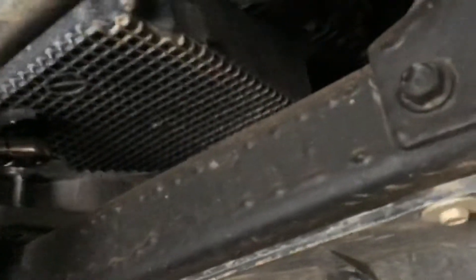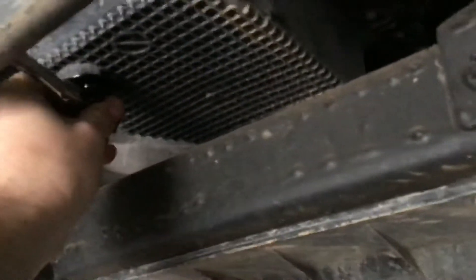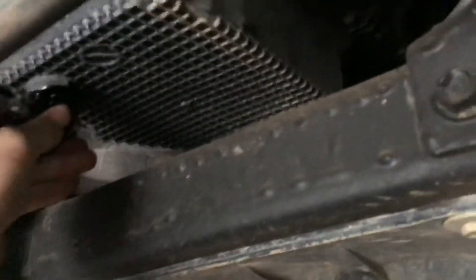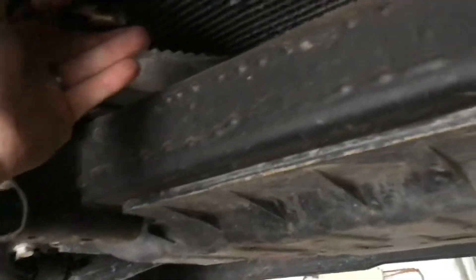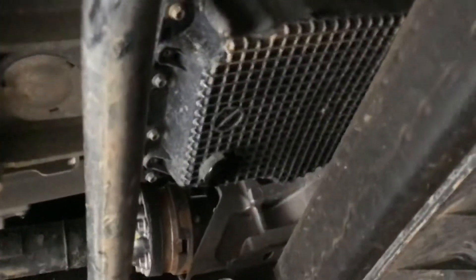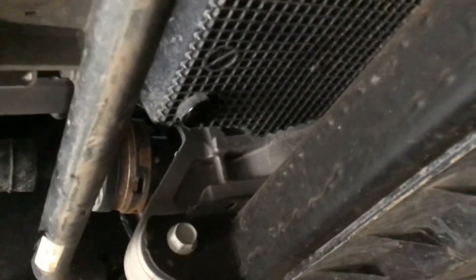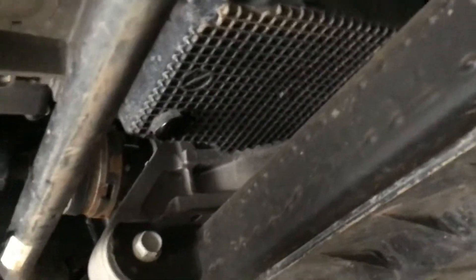All you do is just kind of tighten a little bit until it stops and it's in. It's just a 3/8 ratchet and it just pops itself out once you break it loose — like half a turn and it just pops out. It's the strangest thing I've ever seen.